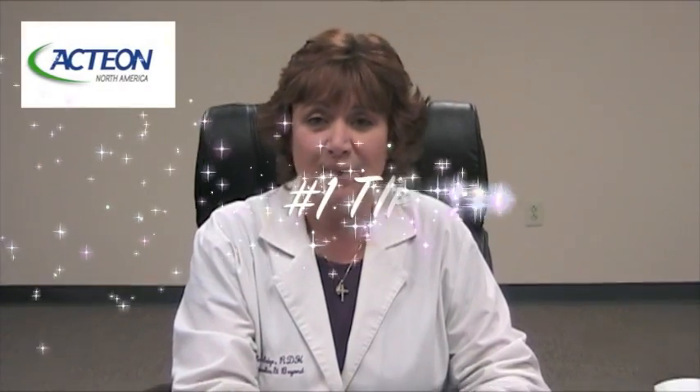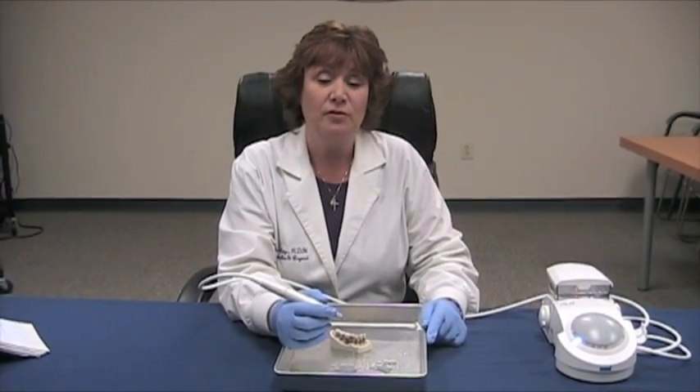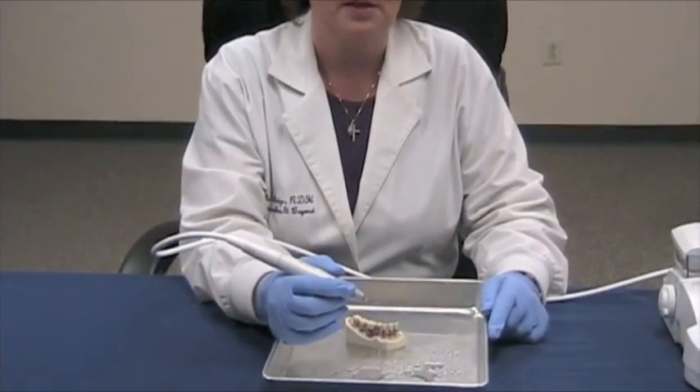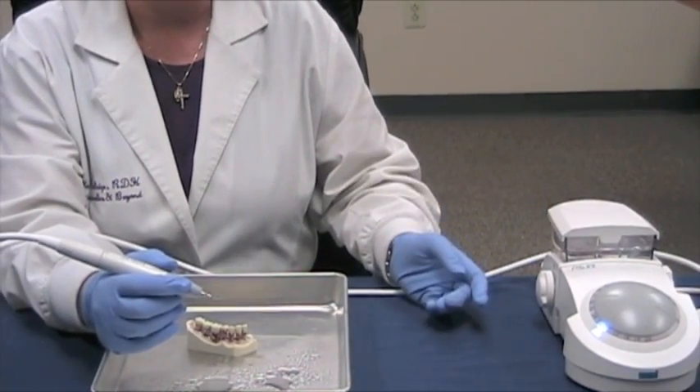We're going to talk now about the number one tip. The number one tip is a universal tip. It's used for supragingival calculus, for simple cases, and a pocket range between three and four millimeters. It's used in the blue power setting, which is high power.